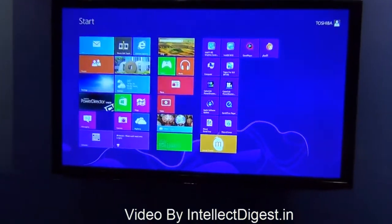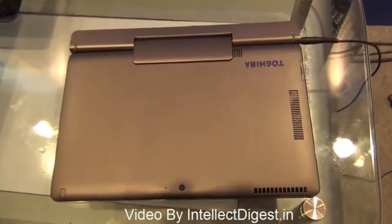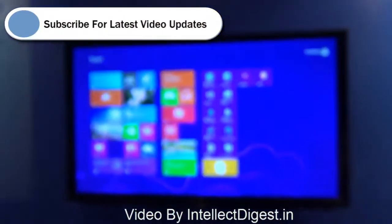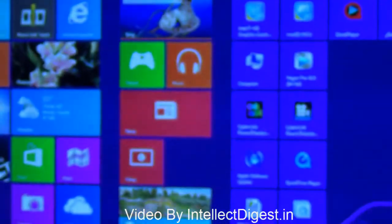That's all we have on a quick hands-on review of the Toshiba 2-in-1 tablet-come-Ultrabook. If you like our video, please press the like button below. For more such videos, please press the subscribe button. This is Rohit Khurana signing off — thanks for watching.